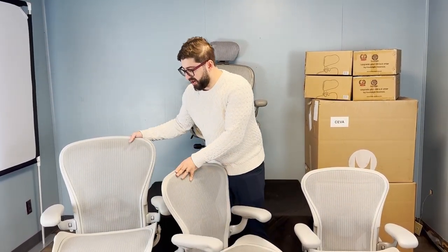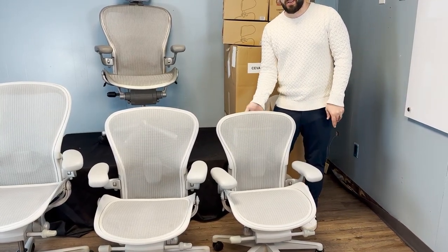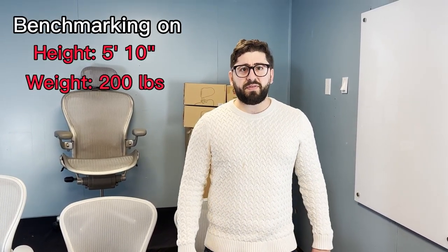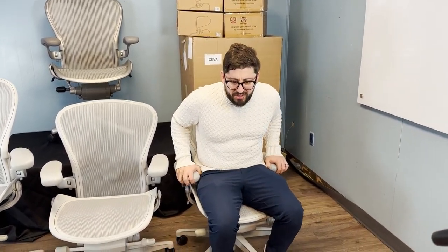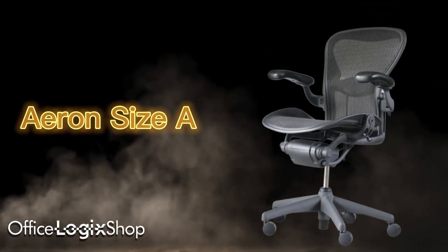I'm going to show you these Aeron remastered chairs, starting with the smallest, size A. Putting my hands behind the upper lip — one dot, size A confirmed. I'm about 5'10" and 200 pounds, generally a size B, but I'll show you what it looks like for someone my size to sit in a size A. You'll notice immediately that I fail a key rule.